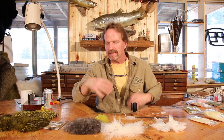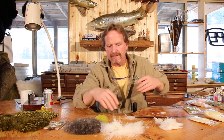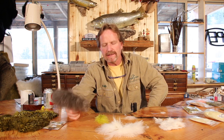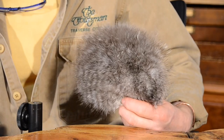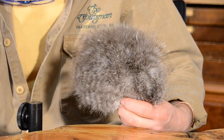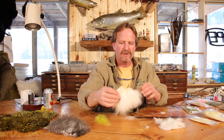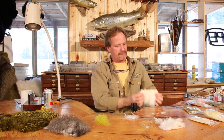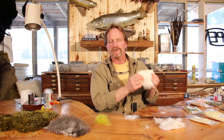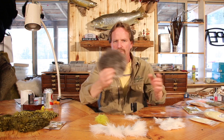As of late, you're starting to see woolly bugger marabou, and now we're starting to see super boo — this stuff comes from Whiting, which raises chickens, and it's really cool. Again, it's just a patch; it hasn't been pulled off and strung together. By the way, 'strung' means this stuff is sewn together — you can see it in the close-up — that's what strung marabou means. The super boo patch is just one piece, not been pulled out and sewn together.